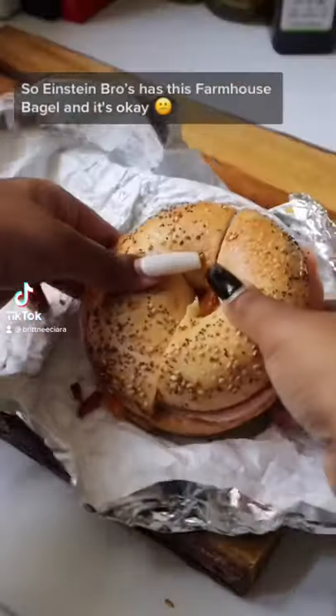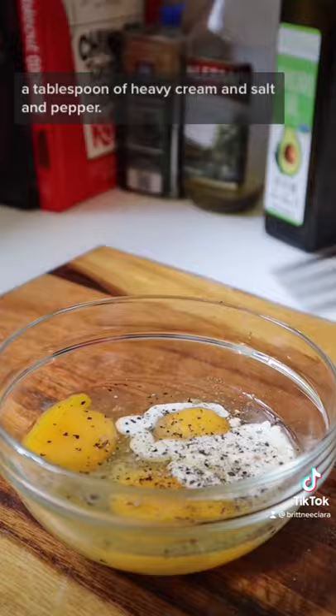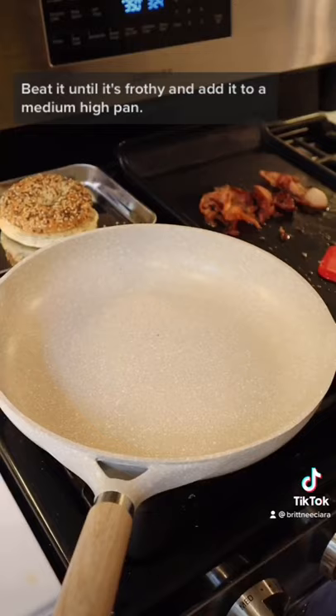Einstein Bros has this farmhouse bagel and it's okay, but we can make it ten times better. We're going to use three eggs, a tablespoon of heavy cream, and salt and pepper. Beat it until it's frothy and add it to a medium-high pan — we don't have to move it too much.